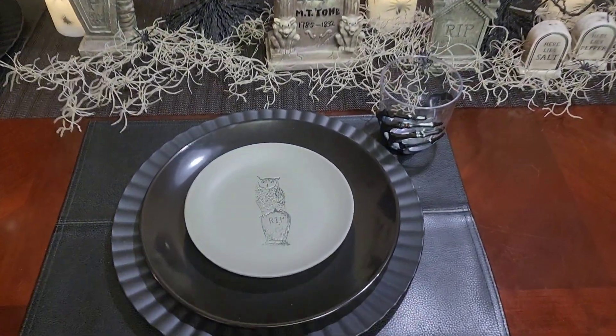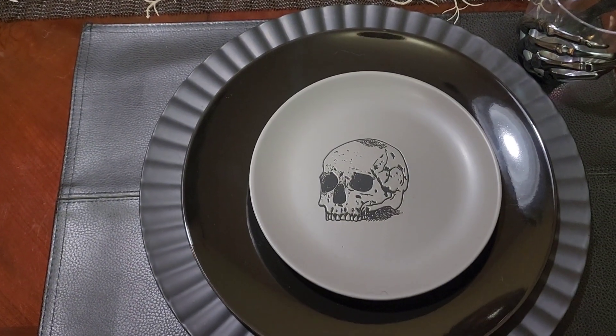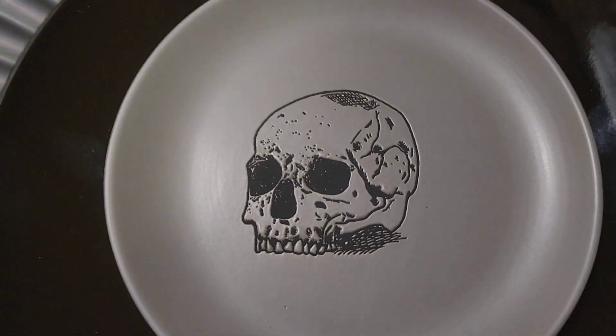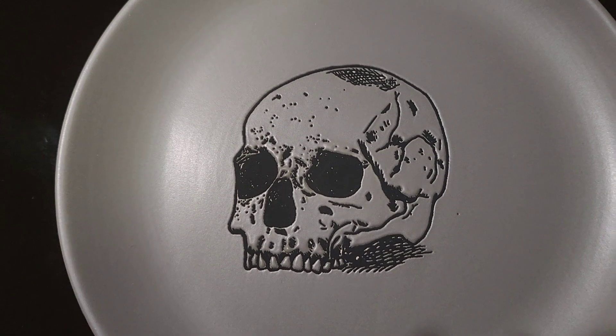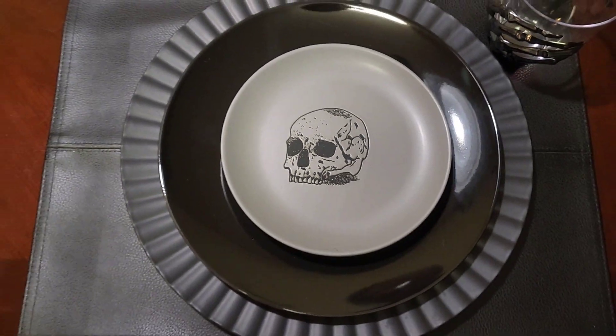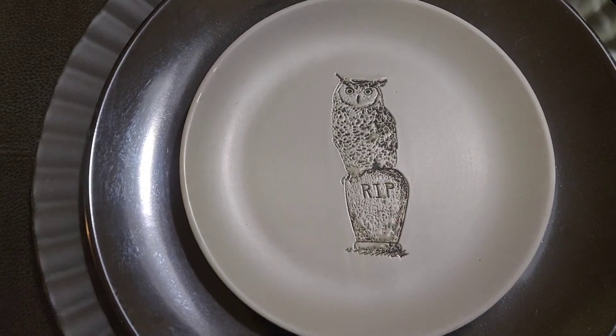And here are the fabulous plates. Each one does have a different pattern on it, and we will take a look at all four.